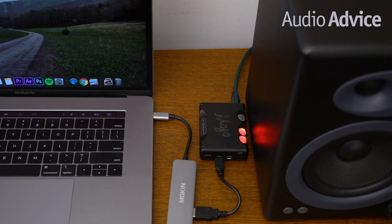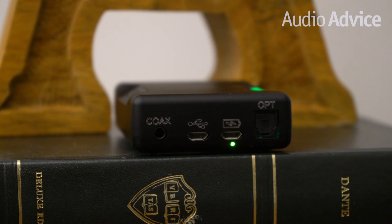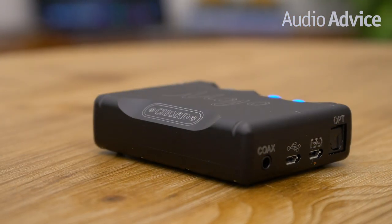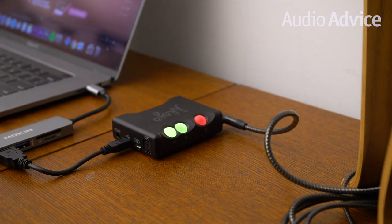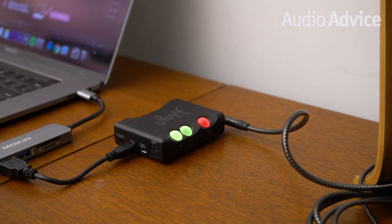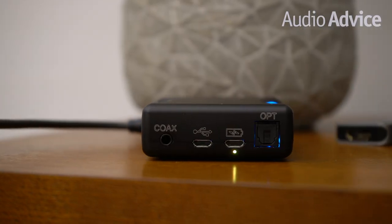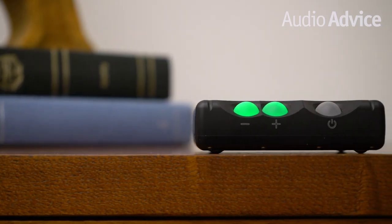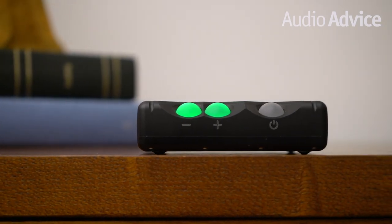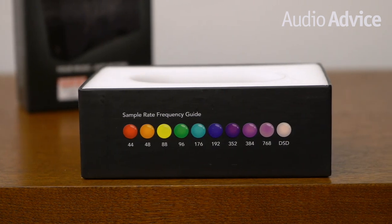On the other end are all the digital inputs. From left to right: a mini-plug coaxial digital in, a micro-USB audio in, and another micro-USB for charging the unit — allowing you to keep using the Mojo while charging it at the same time. And finally, an optical Toslink input. On top of the unit, there are three rounded globe-style buttons which all roll like the Hugo 2. The buttons illuminate different colors to indicate status, sample rate, or mode.